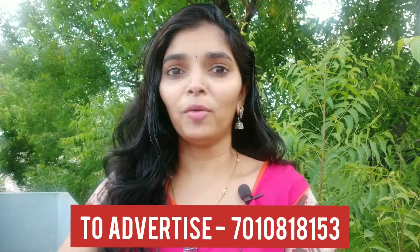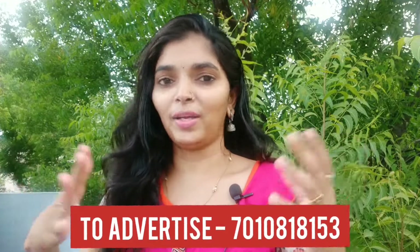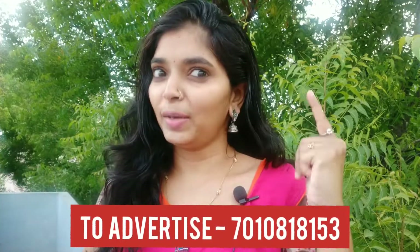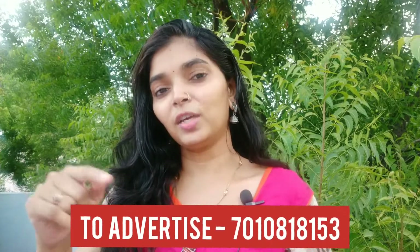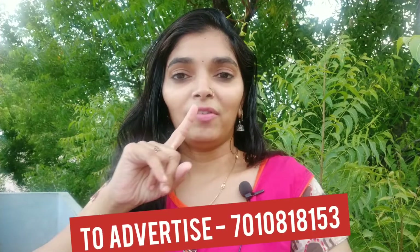If you want to follow these tips, I'll tell you 10 tips in this video. Please subscribe and press the bell button. Let's get into the videos!